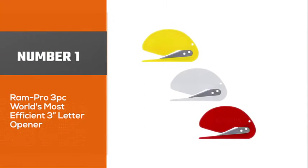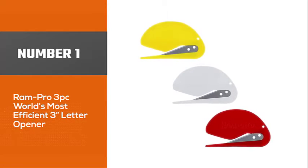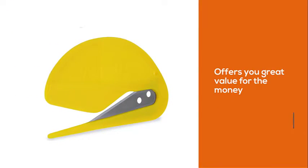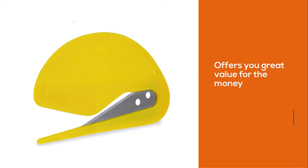Number 1, Most Popular. RAM Pro 3 PC World's Most Efficient 3-Letter Opener. This set also offers you great value for the money, as you get three pieces for just around $6.